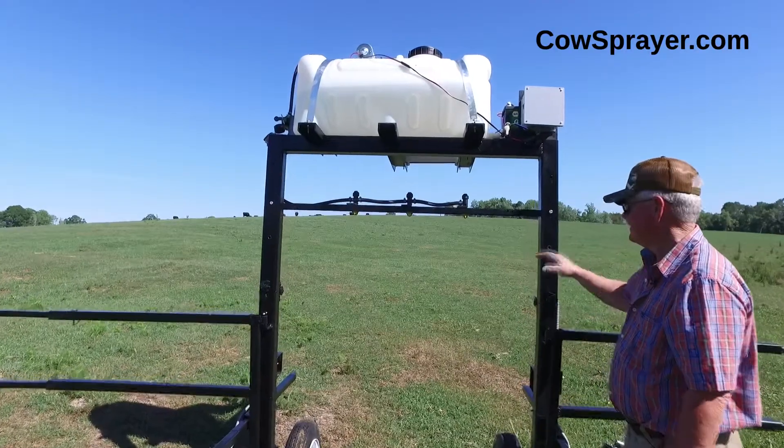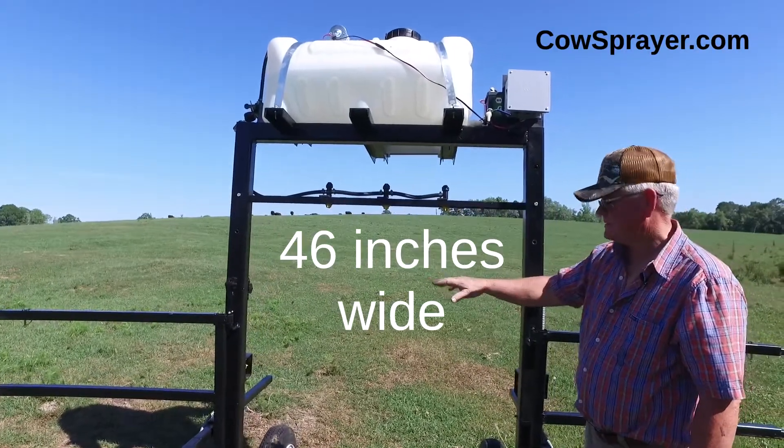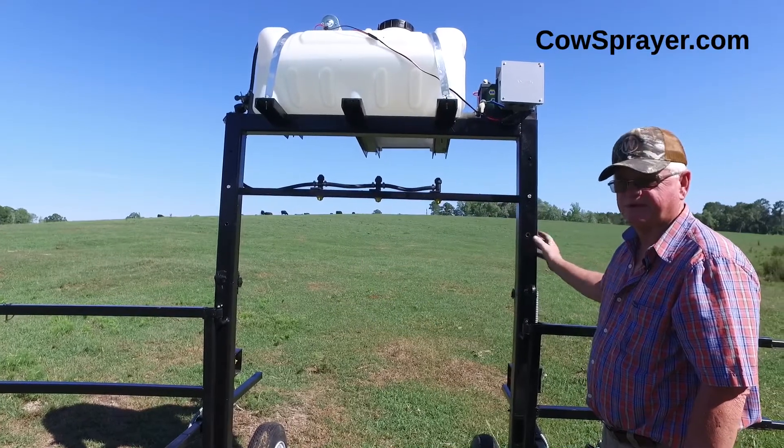It's designed to last. On the inside it's 46 inches. It's got three-inch square tubing, quarter-inch thick.